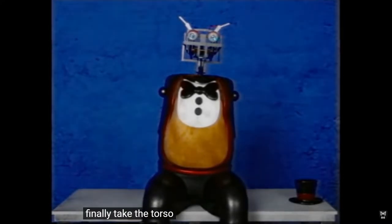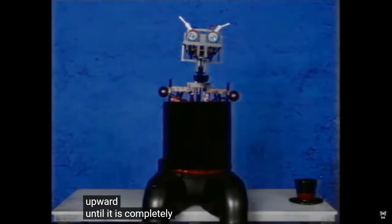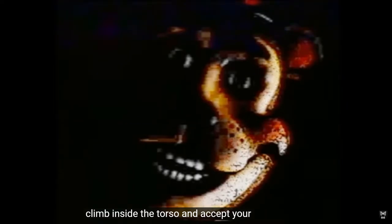Finally, take the torso deep and lift it upward until it is completely removed. Third, climb inside the torso and accept your d— Accept my D? My D? Oh, no. Hi, Freddy. How do you do? It's a nice face you have there.